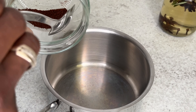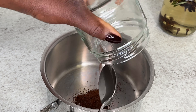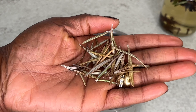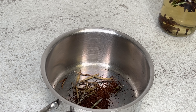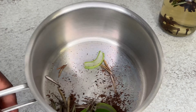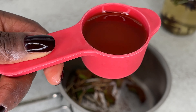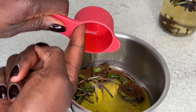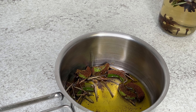Now moving on to the oil. I'm adding my clove powder into my pot — you don't necessarily need to use too much powder. If you have whole cloves, just put them in a blender to get your powder. Here is my rosemary as well. I didn't add star anise this time; instead I added aloe vera, which helps to stimulate hair growth, prevents breakage, and overall grows your hair. Then I added half a cup of extra virgin oil — you can also switch the oil if you prefer another kind.